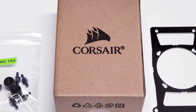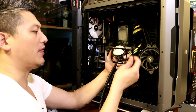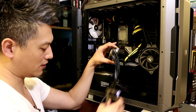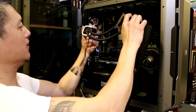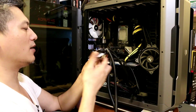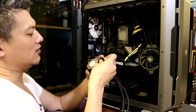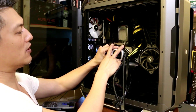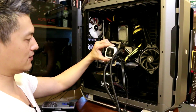Now we're going to mount the TR4 bracket onto the water block. This replaces the original Intel bracket — we take that off and put the TR4 bracket on, depending on how you want to orient the water block. I want the Corsair logo facing upright, so I'll orient it this way. The two screw mounts are narrower than the base, so it mounts nicely.